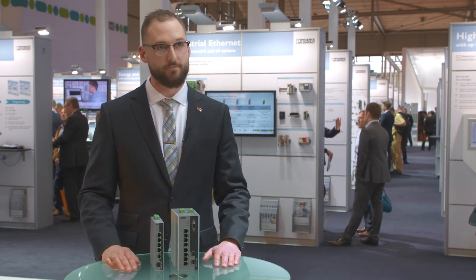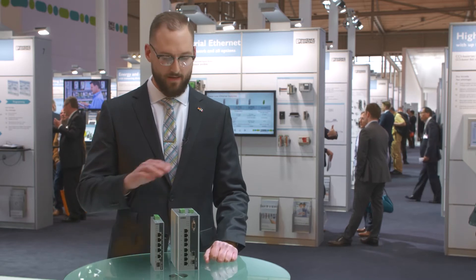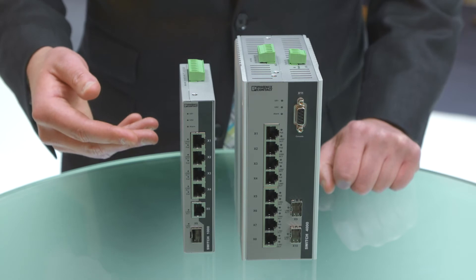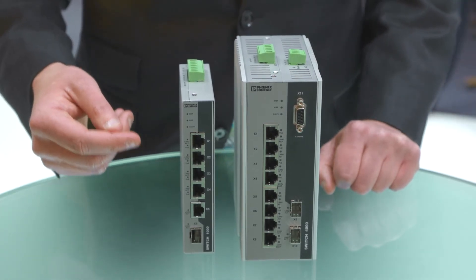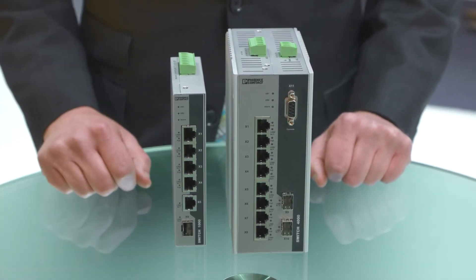This new range of products from Phoenix Contact offers a comprehensive PoE portfolio of managed and unmanaged switches. The unmanaged switches offer PoE Plus — 30 watts per port — gigabit ports with jumbo frame support, and SFP ports for flexibility for long fiber runs.